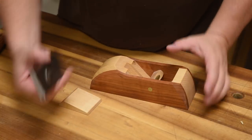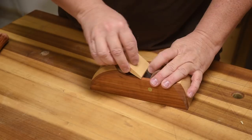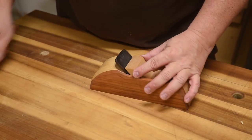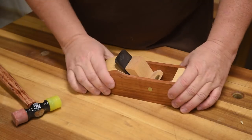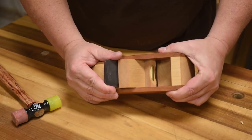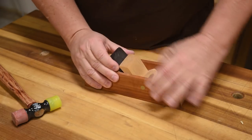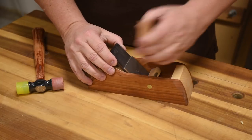That is what creates the wedging action, which makes this plane not only a little bit easier to adjust, but it holds its adjustment longer. What makes it easier to adjust is if you do not have to put that much pressure on the wedge — the wedging action itself will hold it. Just a few slight wraps and I'm all set to go. This is adjustable; I can even move it with my fingers as you can see, but that is all the pressure I need for it to hold.